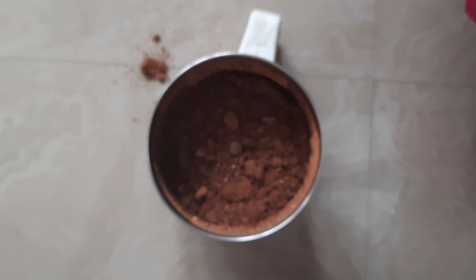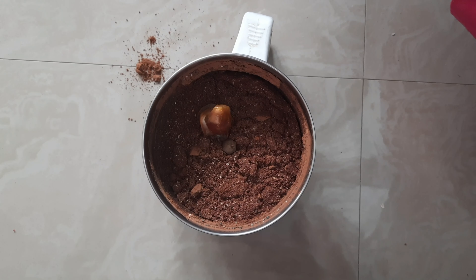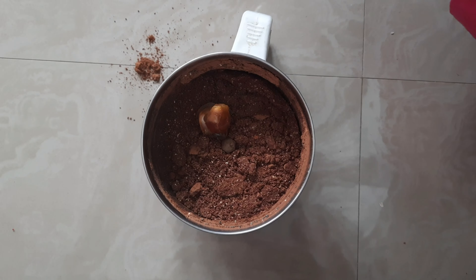Then I'm going to pick out the soaked dates and add them into the grinder to make them into a nice paste.